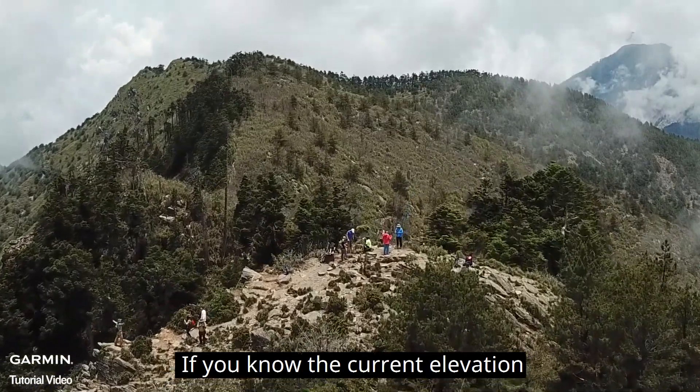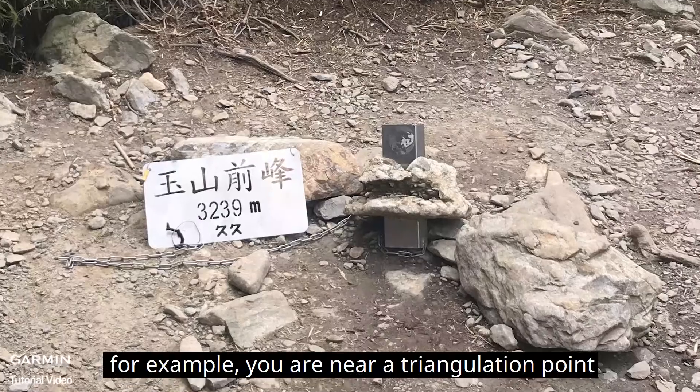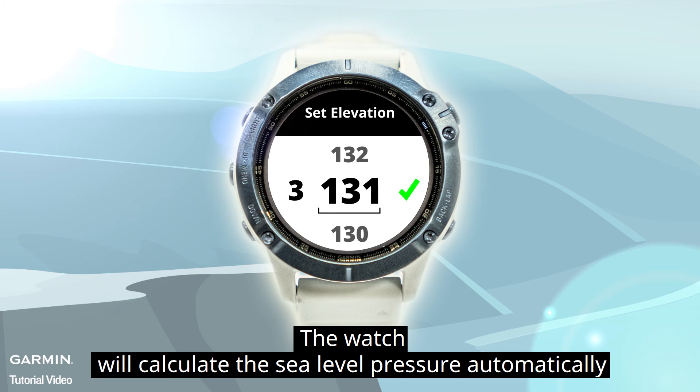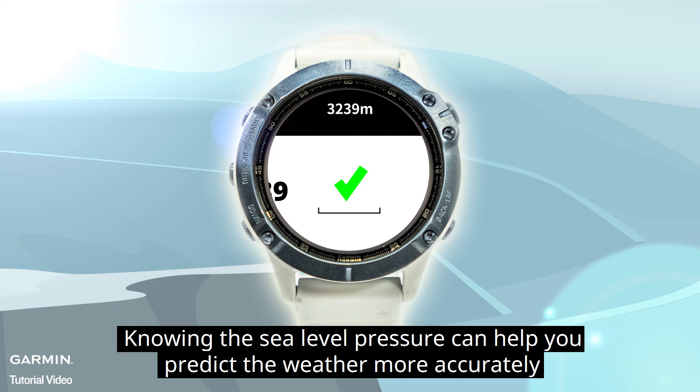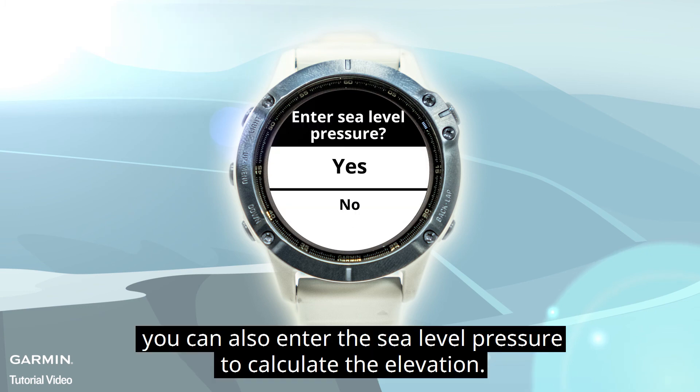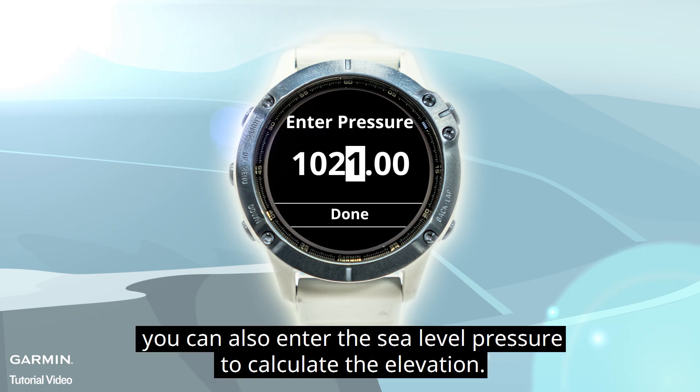If you know the current elevation — for example, you are near a triangulation point — you can enter the current value directly. The watch will calculate the sea level pressure automatically. Knowing the sea level pressure can help you predict the weather more accurately while using the barometer. Or, you can also enter the sea level pressure to calculate the elevation.